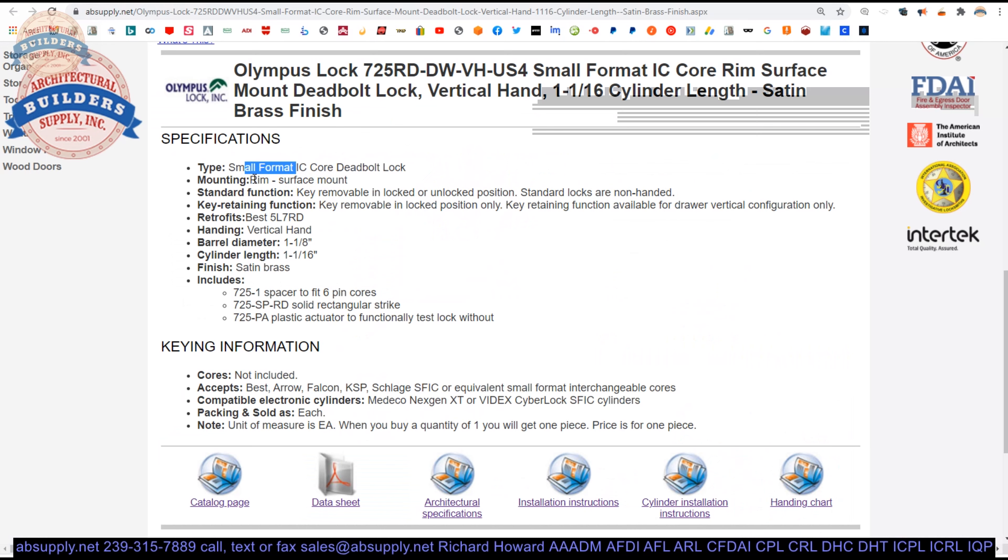Rim mounting. Rim mount is not necessarily synonymous with surface mount. If you have a rim lock, that rim lock is surface mounted — but a rim cylinder is not surface mounted. The term 'rim' in rim cylinder infers it's going to be used with a rim lock. The term is used here to indicate the body is mostly surface mounted, with preparation through the door to allow key access on the other side. Key removable in locked and unlocked position — standard locks are non-handed, though some are handed.